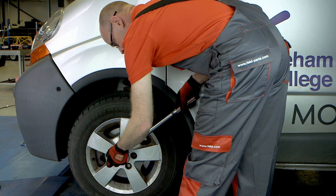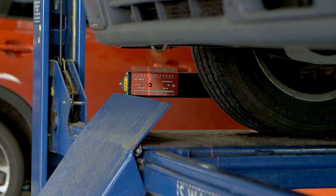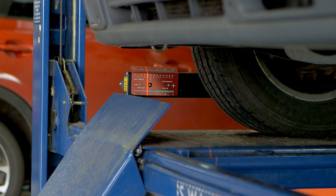After replacing any steering or suspension component, it is advisable to check the wheel alignment against the manufacturer's settings and adjust as necessary.